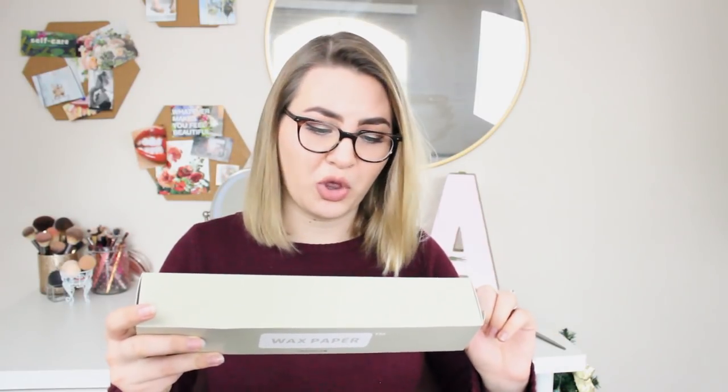Another thing I was out of was wax paper, so I got this wax paper. It is 75 square feet — pretty good for three dollars. 100% virgin wood pulp made with paraffin wax, greaseproof, waterproof, heat resistant. To be able to get products like this, made with superior ingredients and that don't harm the environment as much, for this cheap is just absolutely incredible. That's kind of what I want this channel to be in the next year — figuring out how to live more sustainably while still living an affordable lifestyle.